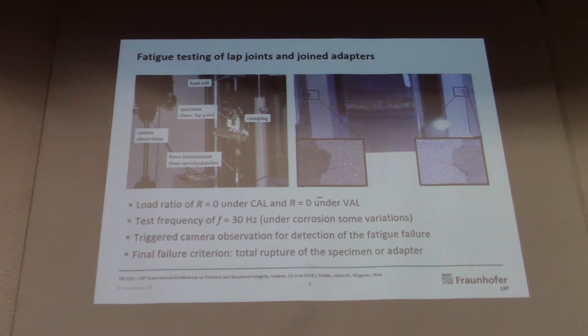The fatigue tests were performed using a servo-hydraulic test rig at a test frequency of 30 Hz and a load ratio of R equals 0, which is quite common for welded components and welded joints, under both constant amplitude loading and variable amplitude loading.